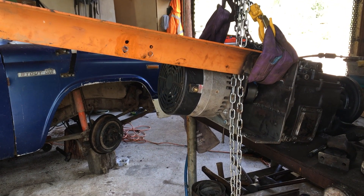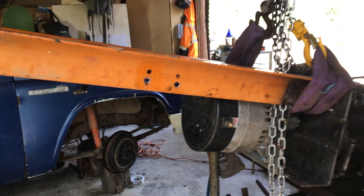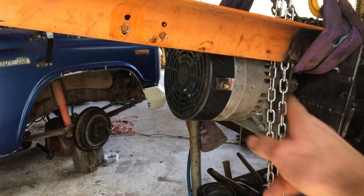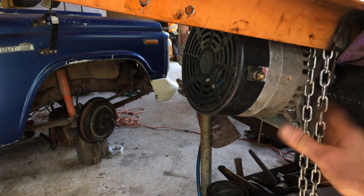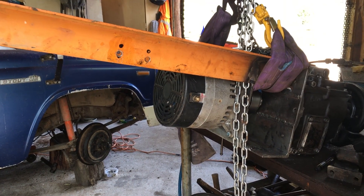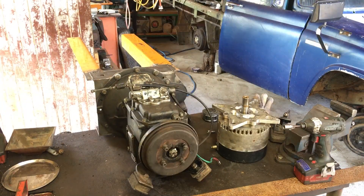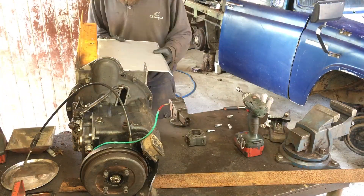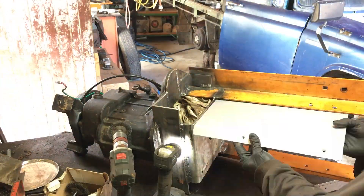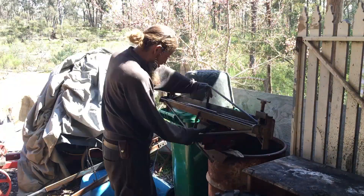I've got the gearbox and engine assembly back out just to drill these motor mount holes here. I think we want to keep all the crap out of the motor, so just going to make a little guard that goes along that can unbolt — just a little bolt-in guard. Just got my grandfather's old folding jig here.